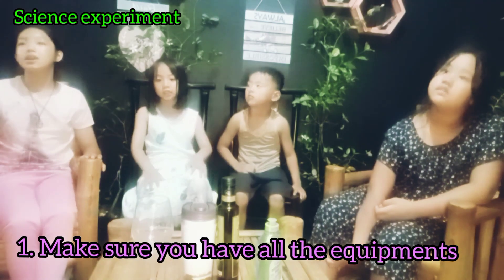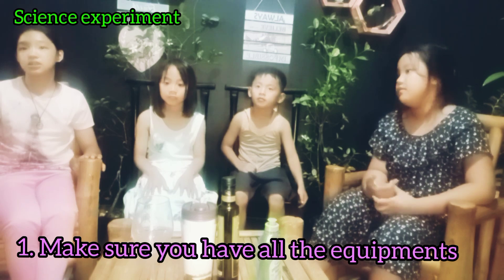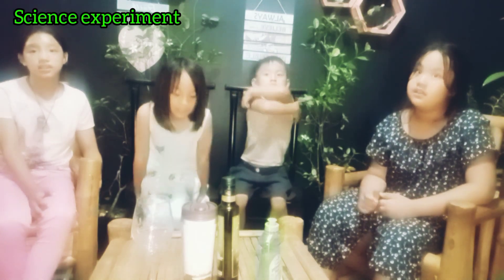So how do we start the experiment, guys? Firstly, make sure you have all your equipment! Do we have all the equipment? Yes! We don't have the bowl but we do have a glass, right? Yes! We have water? Yes! Do we have oil? Cooking oil? Yes! Oh, this is nice cooking oil — it's olive oil! Do we have washing up liquid? Yes! And do we have a spoon? Yes!